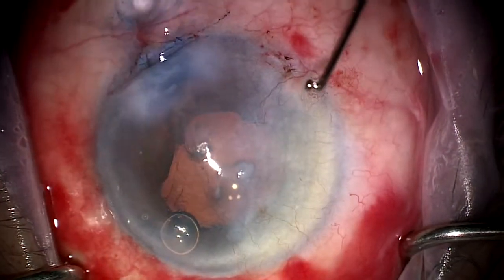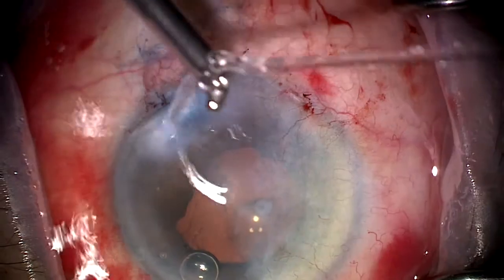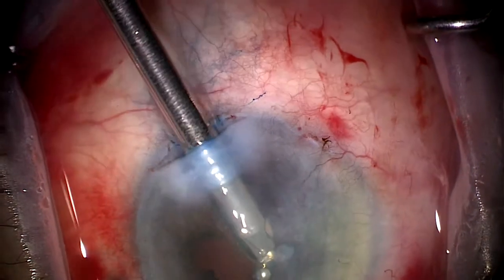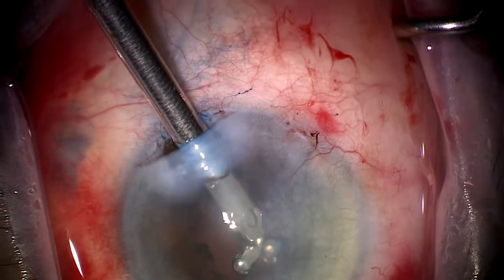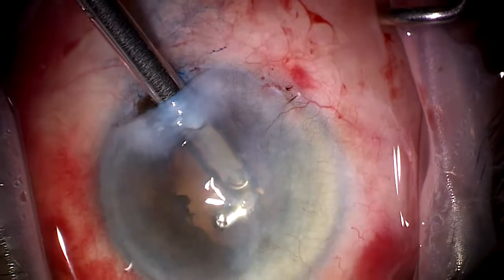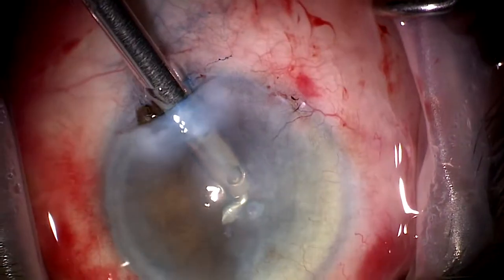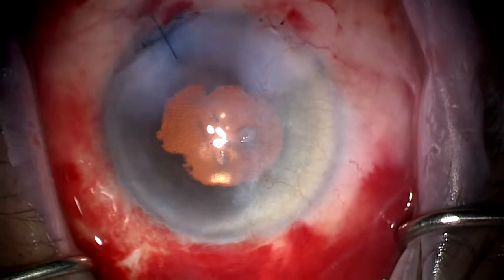At this point, we're ready to remove the viscoelastic from the eye, which we will do with a YNA handpiece. You can see the iris is fairly floppy in this case, and has obviously suffered a little bit of trauma from the Malugin ring stretching the sphincter. In these cases, I like to suture the wound to ensure watertight closure. Thank you very much for your attention.